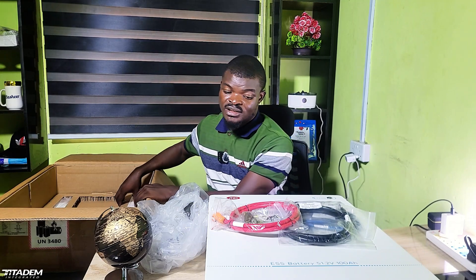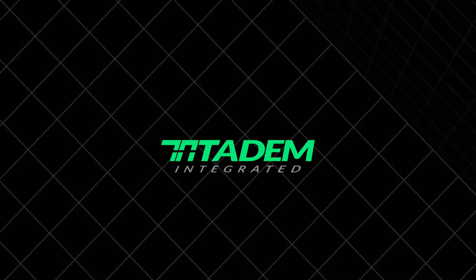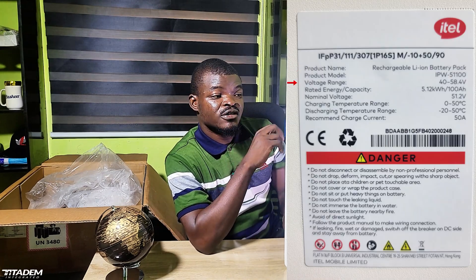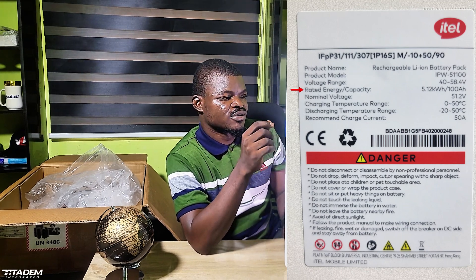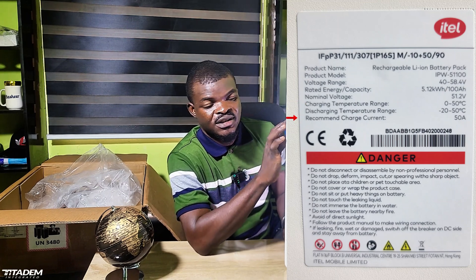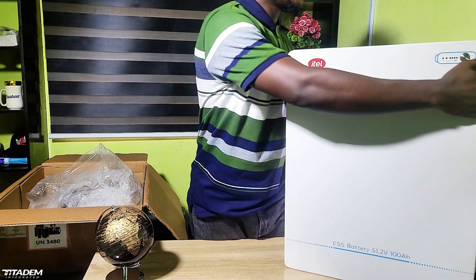So those are the things that came with the battery. Now let's check the specifications. At the front, we have the power on/off button and the indicator LEDs. On the nameplate: product name, voltage range 40V to 58.4V, rated energy 5 kilowatts, 48V battery, nominal voltage 51.2V. Then the operating temperature, start temperature, and recommended charge current of 50 amps.